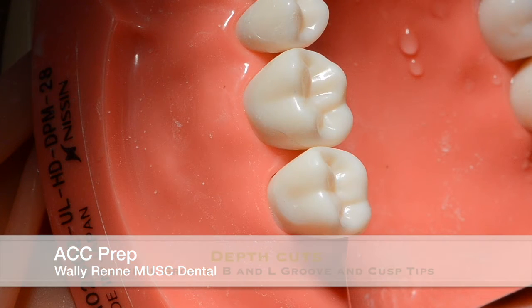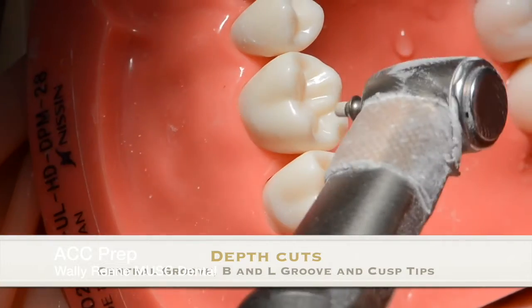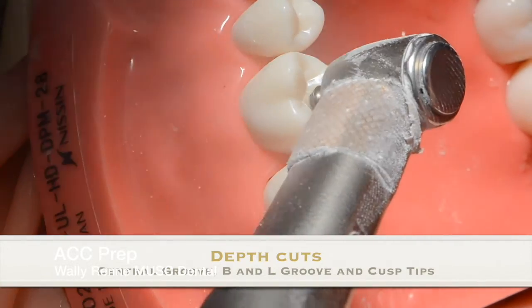If you're using a weaker ceramic or cementing Emax, you go with the 1.5mm depth cut bur.